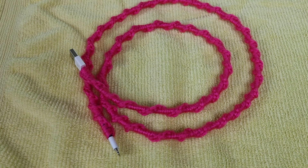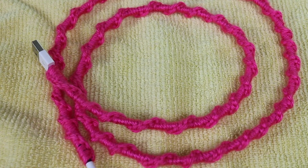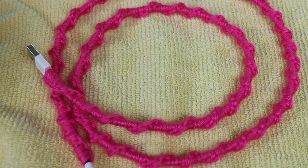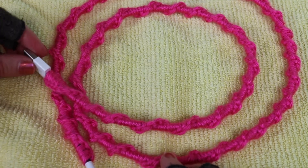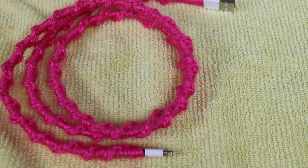Our crochet cable cover is complete! This is a really simple way to salvage cables, especially if they're wearing down at the ends. It's also a great beginner-friendly project since we just used one stitch the whole way along — no extra rows to worry about. These would make great gift ideas to spruce up and personalize somebody's cables, or you could even try selling them since they don't take too long once you get the hang of it. If you enjoyed this, like the video, leave a comment, and subscribe for new content every week — happy crafting!